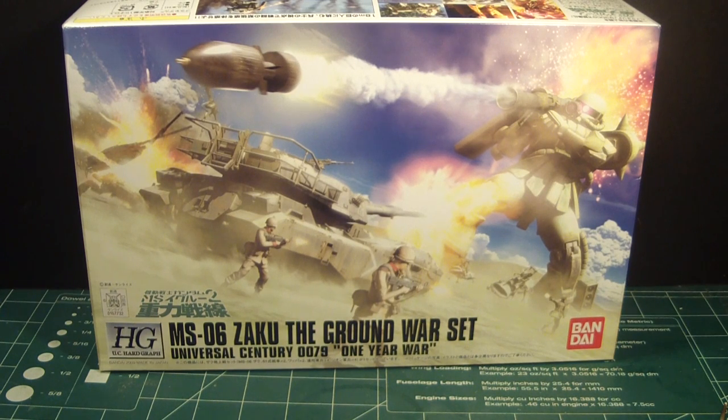They've only created two — the Zaku set and then the Ground War Gundam set, which is the ground version of the RX-78, and it came with the hover tank as well. The reason why I'm building this kit is for my diorama build, which I'm getting ready for the New York Comic Con show at the Jacob Javits Center in New York City this October.